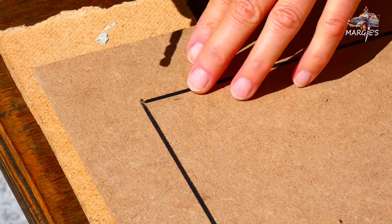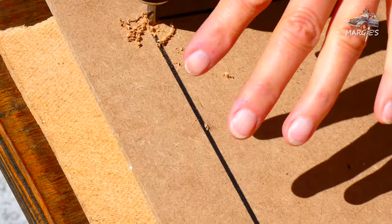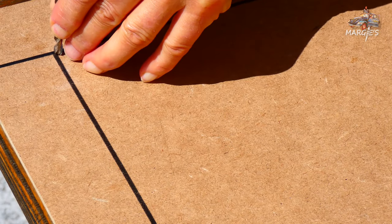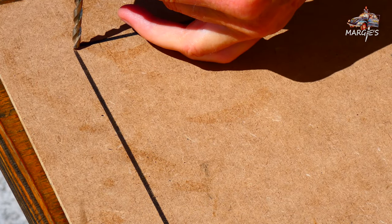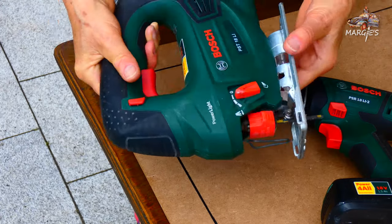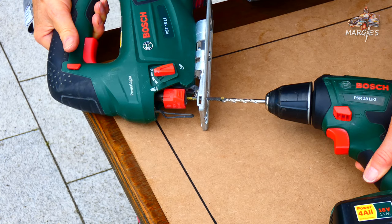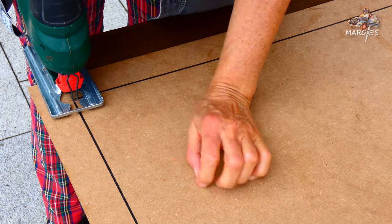I drill holes with half a centimeter diameter in the four corners. The blade of my jigsaw measures also half a centimeter, so it fits exactly in the holes and I saw off the edge around it.